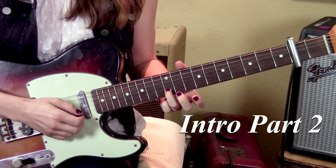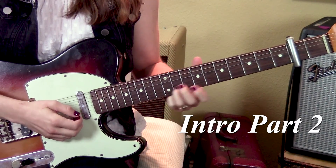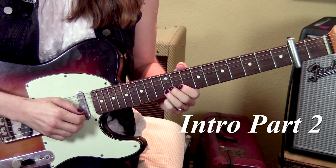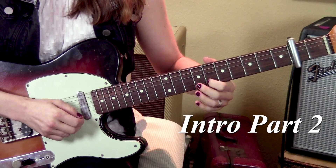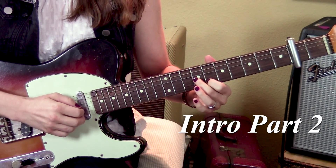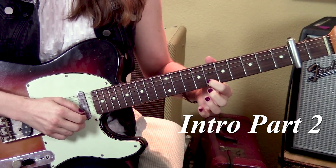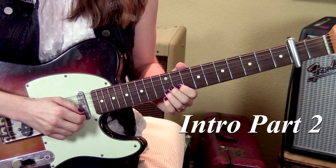Here's part two. It starts on tenth fret, second string — right from where we just slid. We're going to go ten, eight, six, six, all on the second string. Then seventh fret on the third string. Back to six on the second string. So part two altogether.